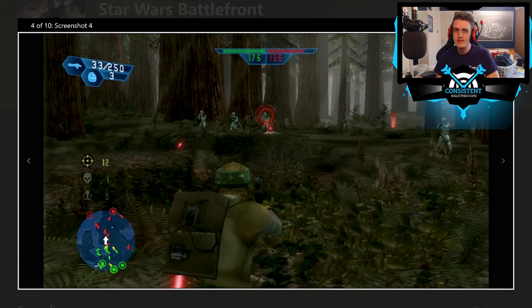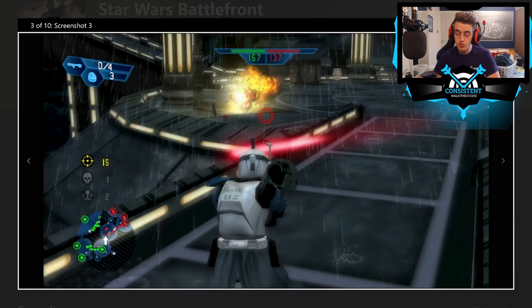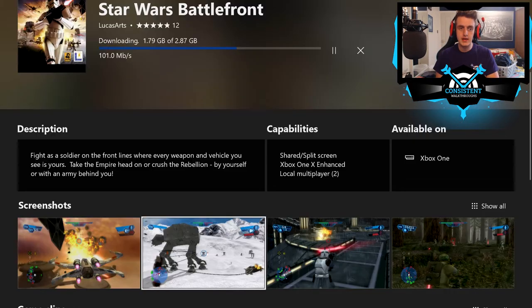It's going to be interesting for sure. If you want to see a video of me playing the original Star Wars Battlefront on the Xbox One via backwards compatibility, let me know in the comments. As you can see, the game is downloading. I'm very excited. It seems like when you put the disc in, the Xbox recognises you own the game and then downloads it from the Xbox Live Store. The download is going super fast and should be done in seconds.